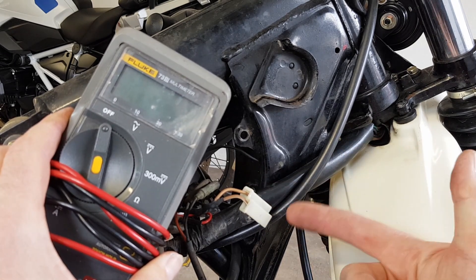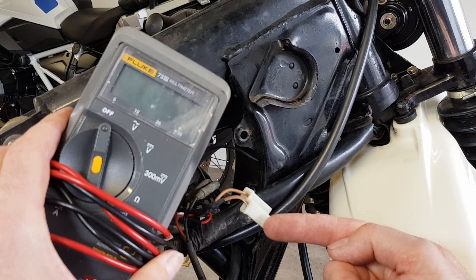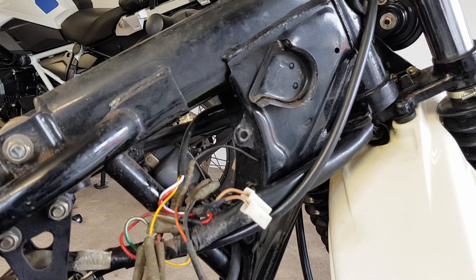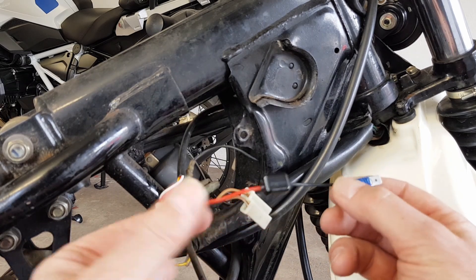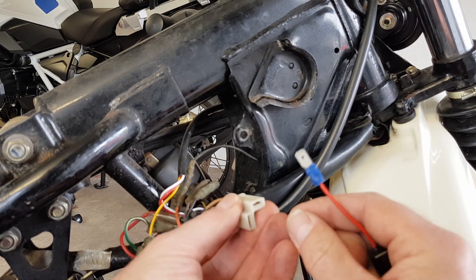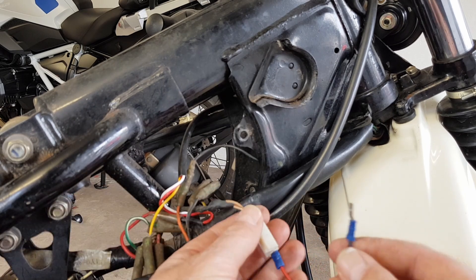If your original indicator relay doesn't have these markings, don't worry. You can use a multimeter set to DC volts — turn the ignition on, turn the indicators on left or right, and see which of the two wires is providing the 12-volt feed. Nothing will flash without a relay fitted, but one wire will show 12 volts and one will show zero. The 12 volts is provided by the brown wire, so red goes to brown and black goes to brown-and-white.